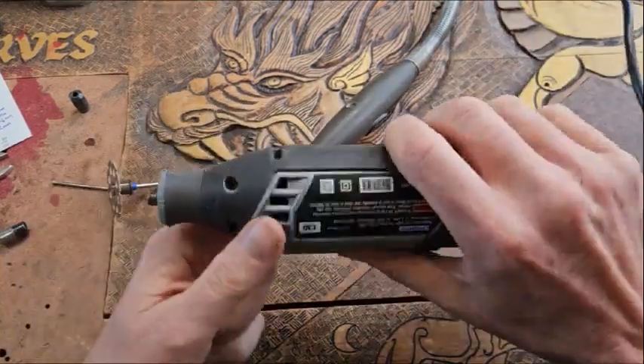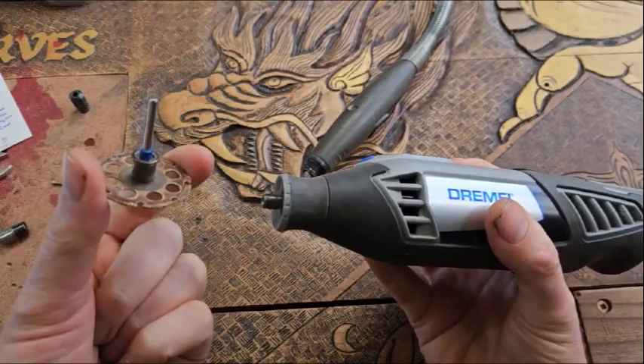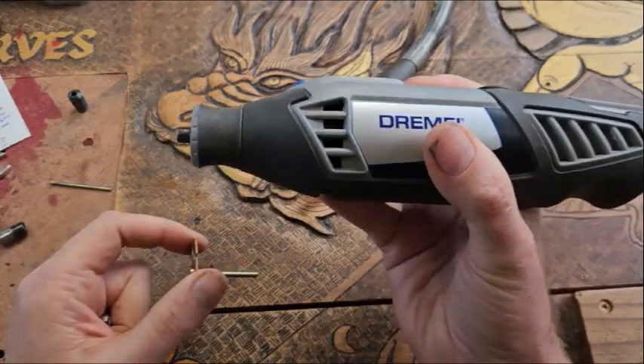Hello everybody, it's Matt here from Matt Carve. Today I'm going to show you how to attach Dremel accessories — burrs such as kutsels — to your Dremel.